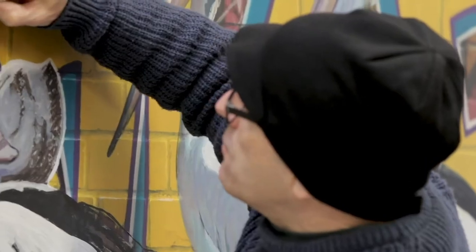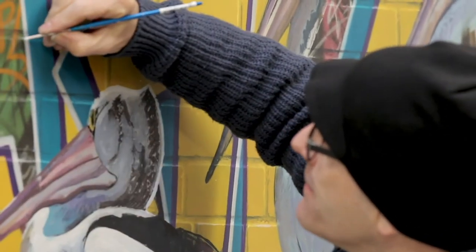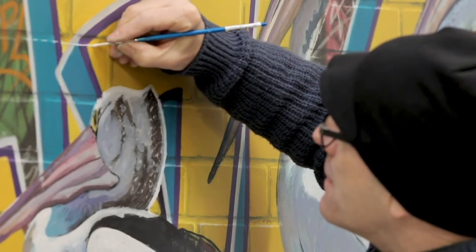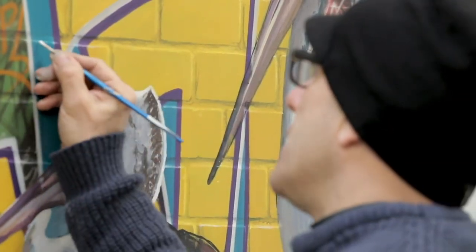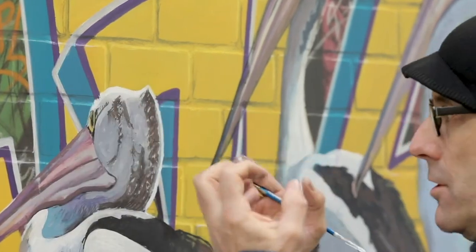Sometimes you get these bits where you've got all these different colours. There's one brick there and the top of it catches the light. These figures are out on a very bright sunny day and they're really catching the light strong, so the wall would as well.